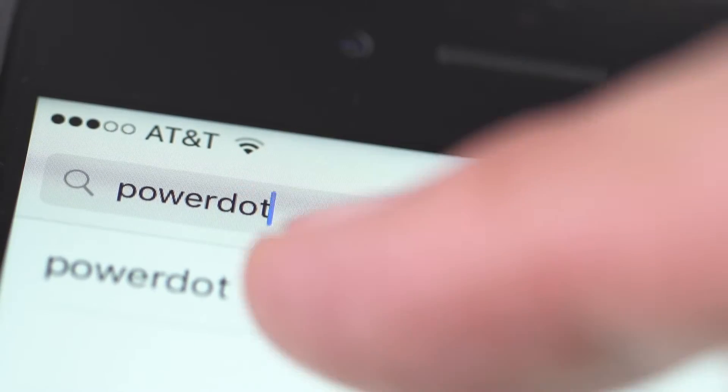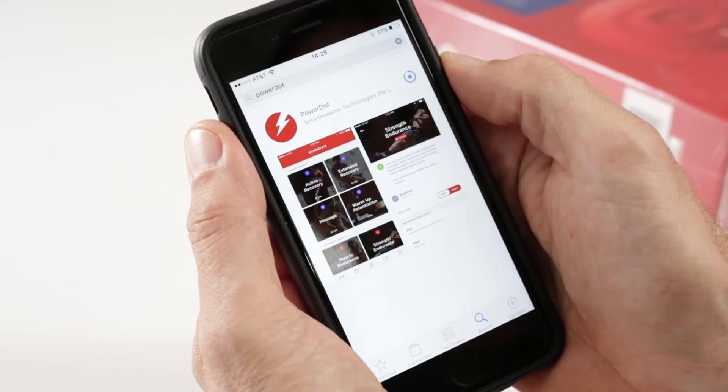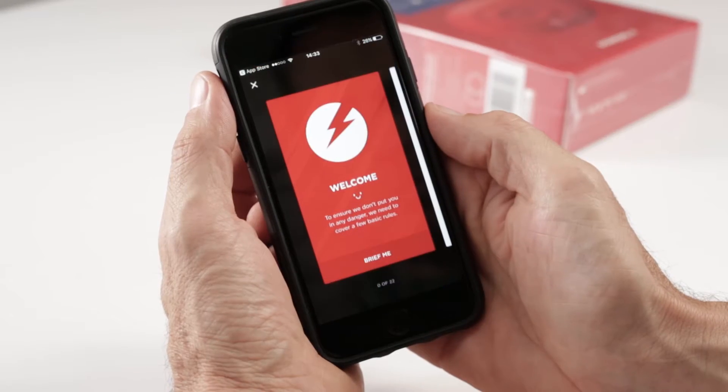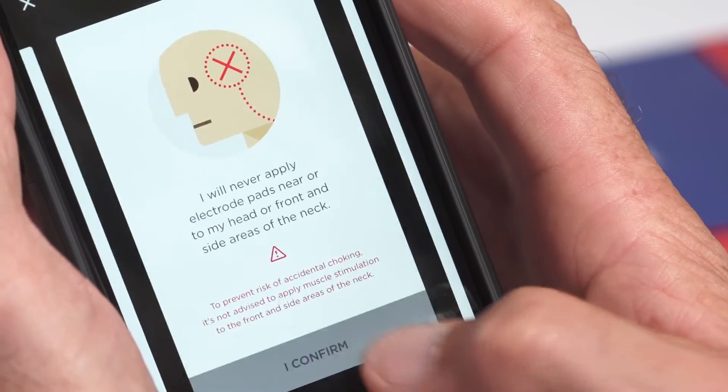For the PowerDot Uno, first download and open the PowerDot app from the Apple App Store or Google Play Store. Complete the safety briefing and accept the app terms and conditions.